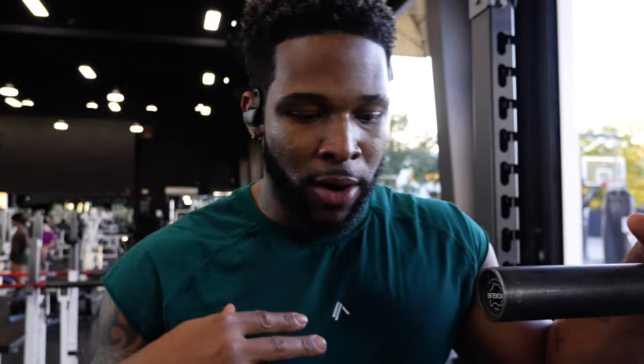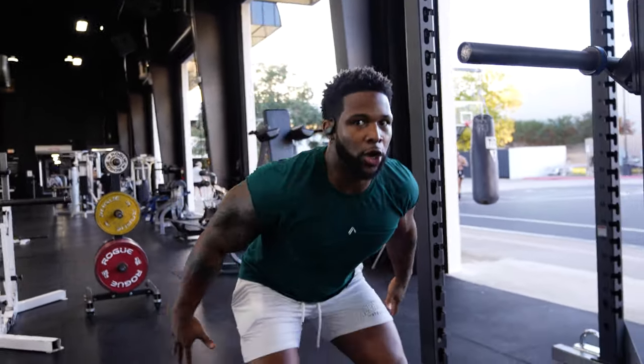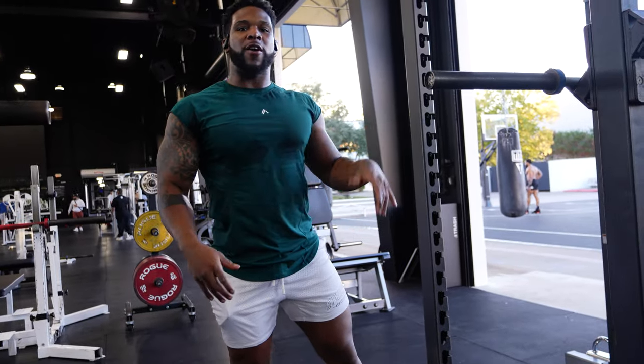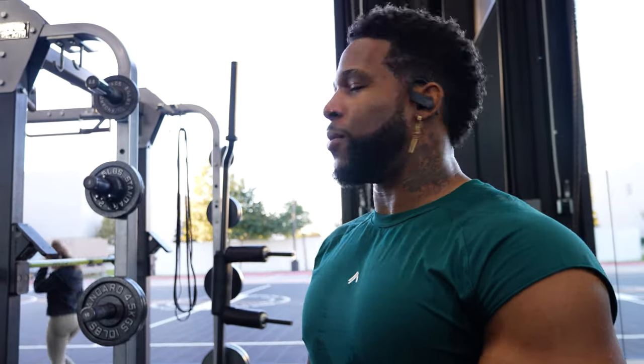So we got the second-to-last exercise — partial squats, focusing on that mid-area. When you jump, you don't go all the way down; you're about right here — this is about the lowest you get. We're working in that range of motion, focusing on explosive extension. Then we do contrast training: we come off and do a full-range squat jump. Five sets of five with one squat jump in between each set.